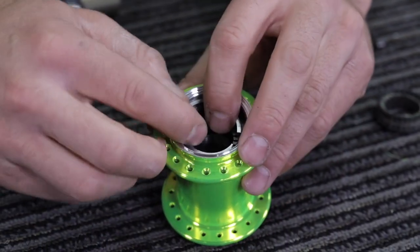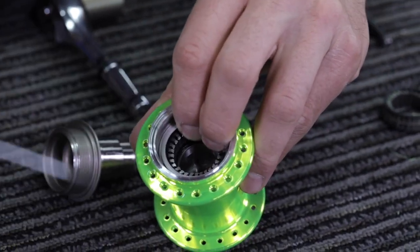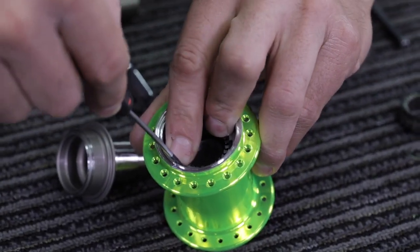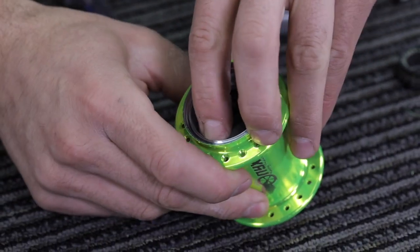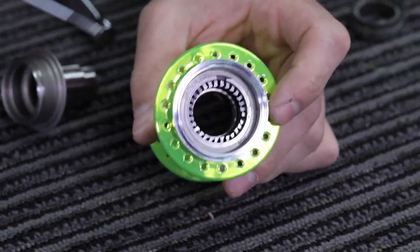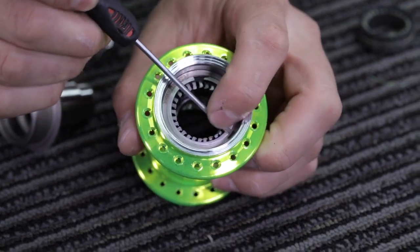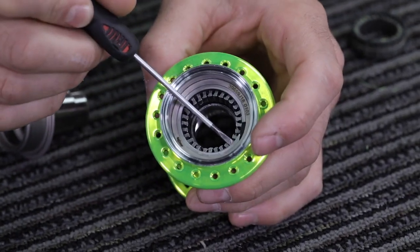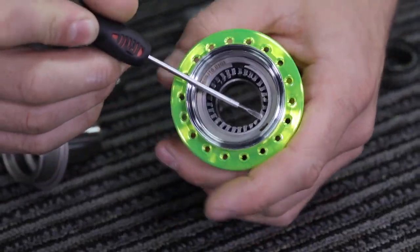You can do this using your fingers or your small flathead screwdriver. Check that it is securely fastened within its groove on the steel sleeve, and that it is not going to fall out during the install of the bearing on top of it.